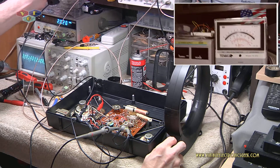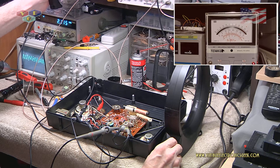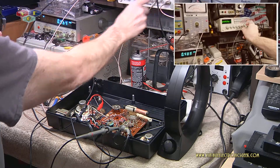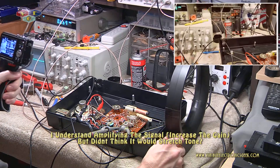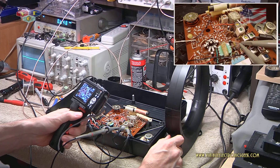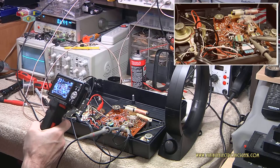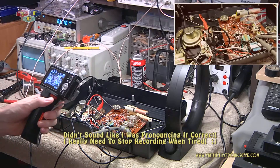By looking at the AC meter we can definitely see that the antenna does make a difference on the gain as well as the frequency. So that is very interesting. Not sure why the antenna is influencing the frequency like that. If by chance you have an uneducated or even an educated guess, let me know - that would be cool to understand why it's influencing and changing it like that.